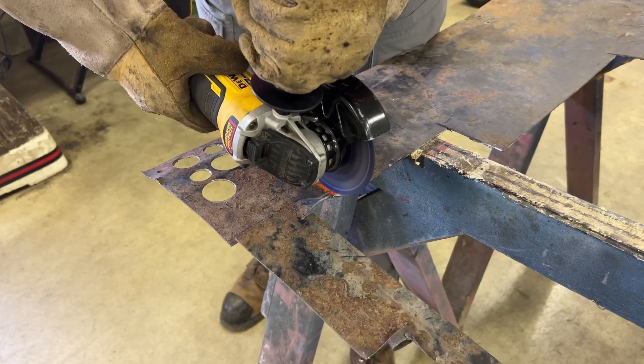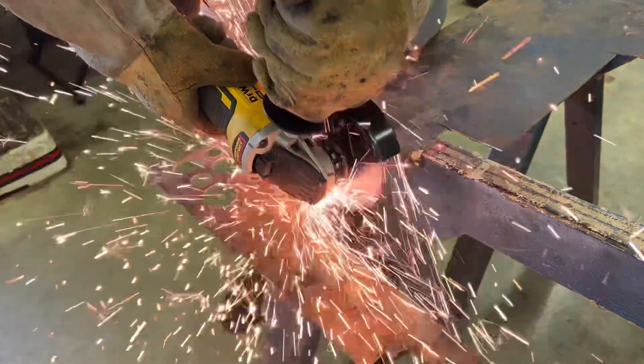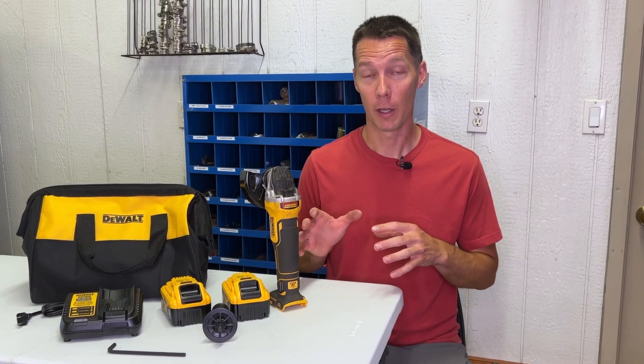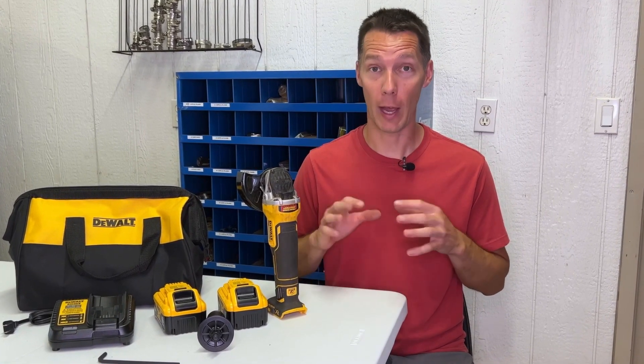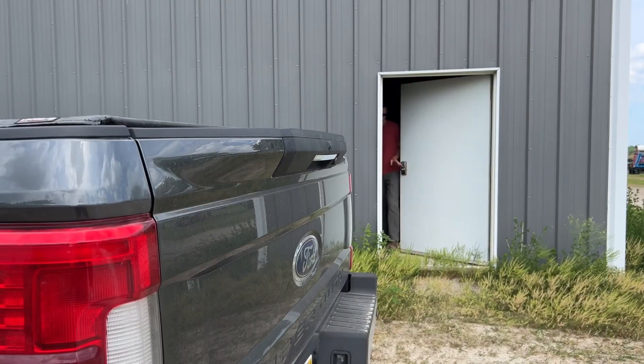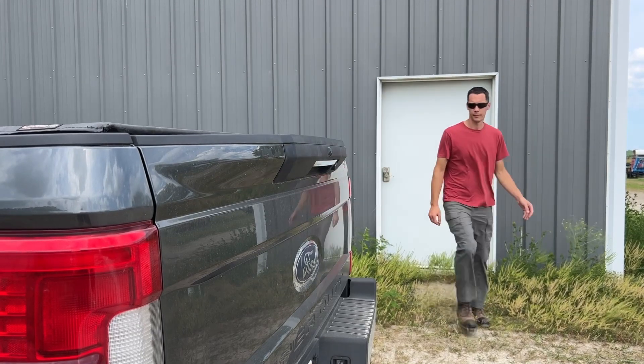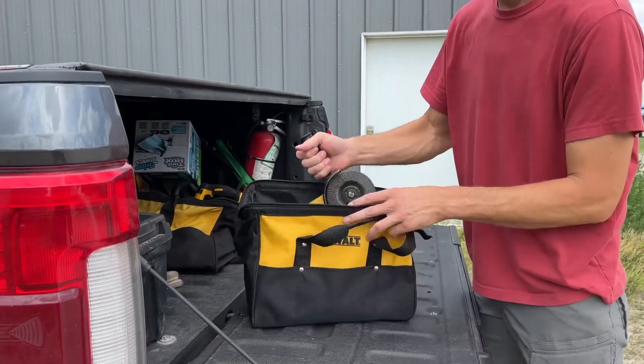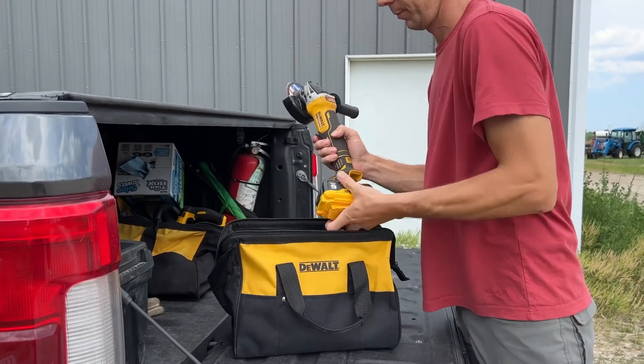For example, I was cutting some big rusted bolts with another brand of grinder and the grinder kept stopping, taking me forever to get through the bolt. At first I thought it was a dead battery. When I went to change it I found out it was fully charged. Then I went to my truck to get this DeWalt grinder and was able to cut through the rest of the bolts with ease.